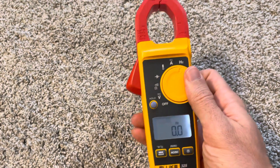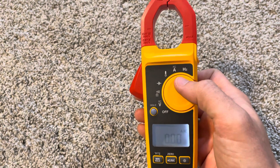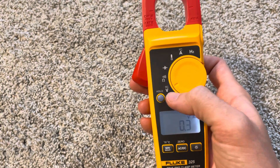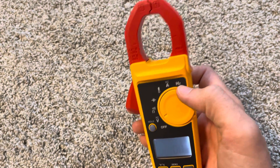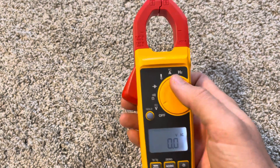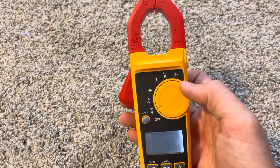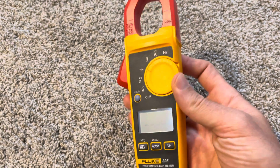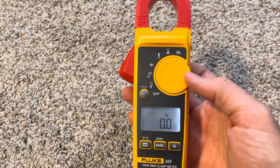The difference between the 325 and the 324 is that the 325 can do DC current — the 324 only does AC current. Both will do AC and DC voltage, but the 324 will only do AC current. The vast majority of people in commercial applications don't need DC current unless they're dealing with a DC motor somewhere. You also get frequency with the 325 that you do not get with the 324.